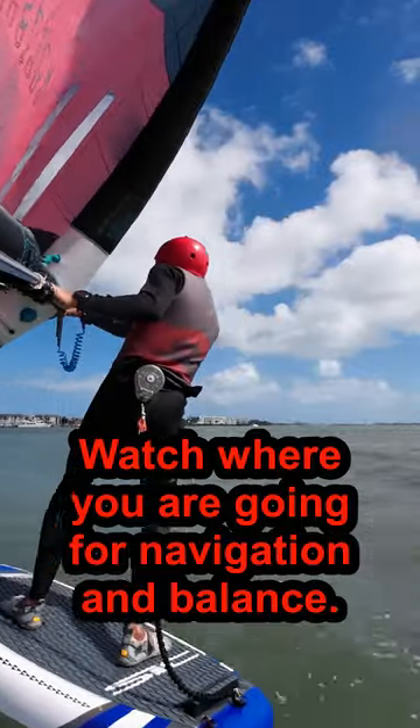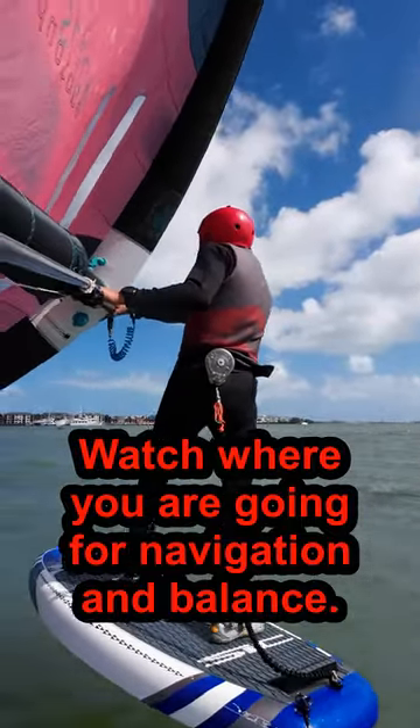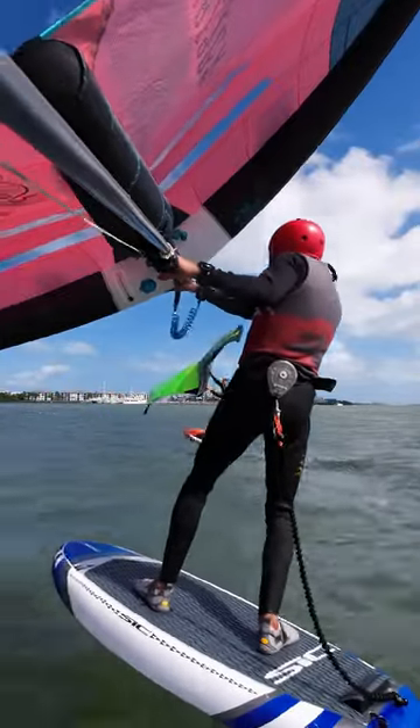Watch where you're going. This is as much for balance as navigation. Use your peripheral vision to keep your flight control until you can feel it without looking at the front of your board.